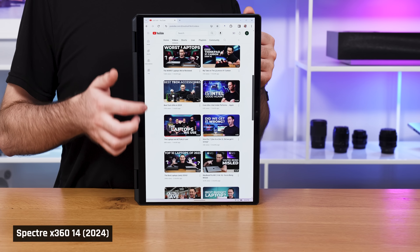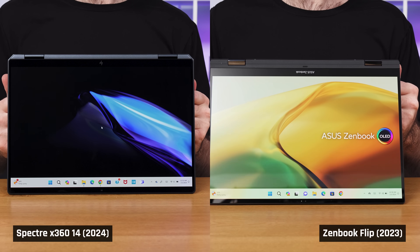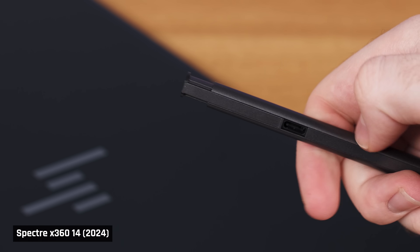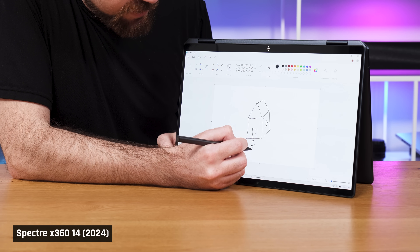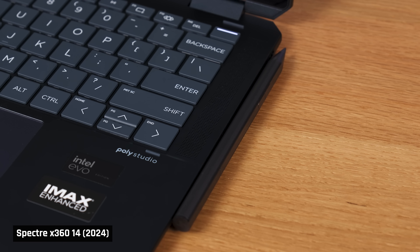This laptop has a touchscreen and it can be converted into a tablet. It recognized the change in operating mode from laptop to tablet faster than any other 2-in-1 I've tested — others tend to lag when converting. It was so seamless, I kept double-checking whether it had switched modes at all. The laptop comes with an active pen that you can charge via the USB-C power adapter. The pen has over 4,000 pressure levels, supports tilt functionality, and comes with various replaceable tips. When not in use, it can attach via magnets to the side of the laptop. I found the touch functionality both with and without the pen incredibly responsive.